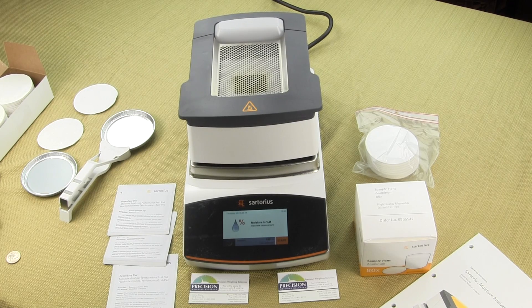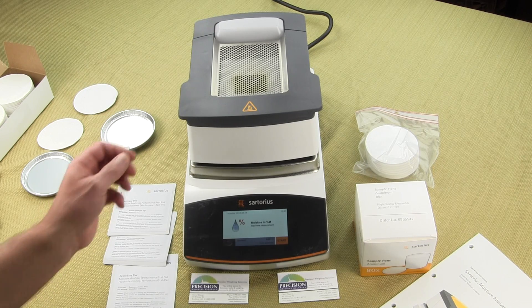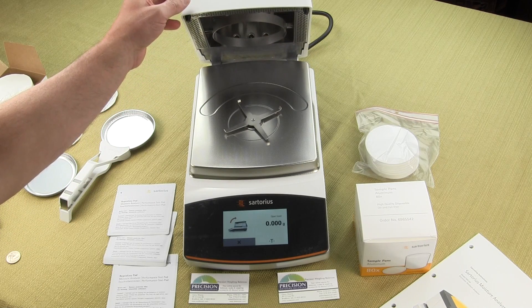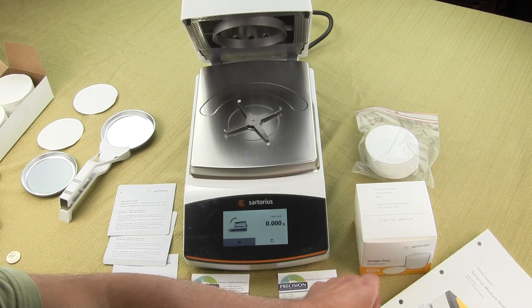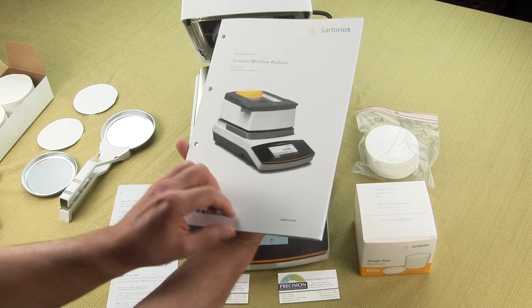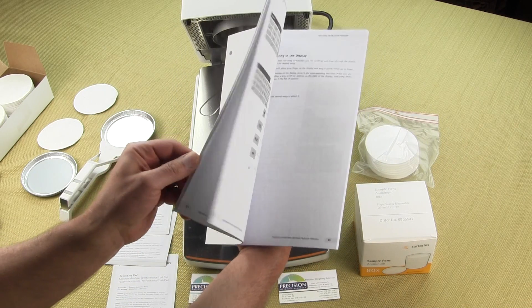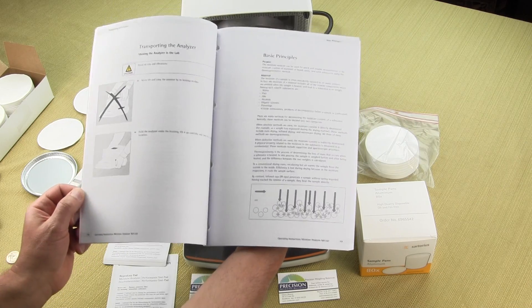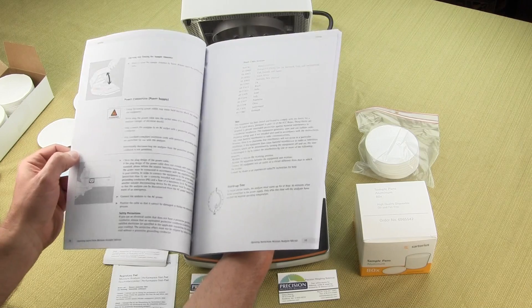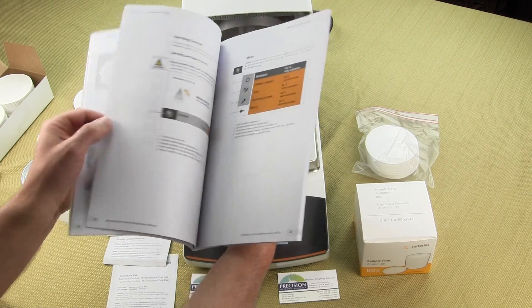In this video, we're just going to give you a general overview showing you what comes with the Sartorius MA-160 Moisture Analyzer. When you receive the product, you'll have a user manual, and the user manual is extremely detailed, giving you step-by-step how to use the product and how to configure it.